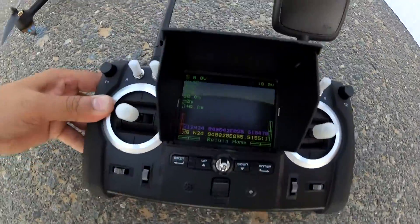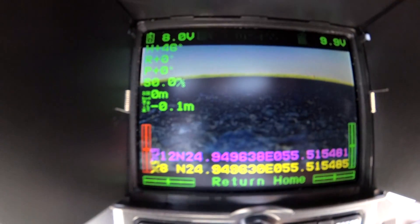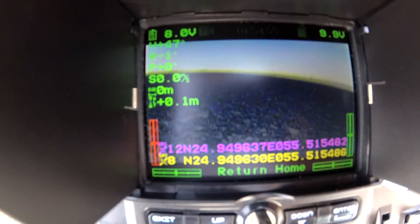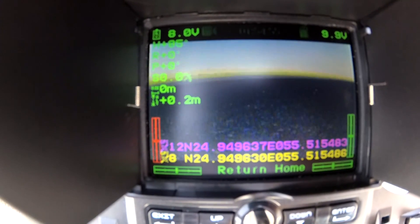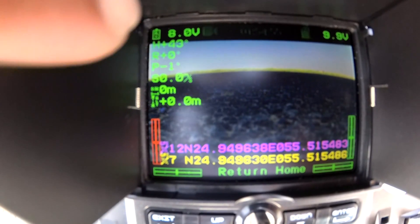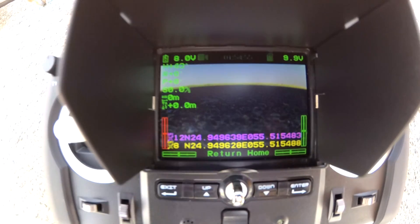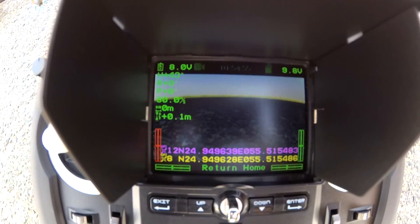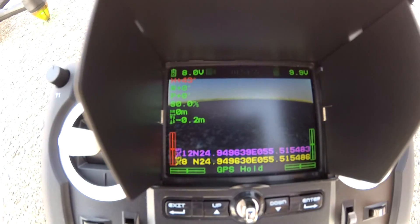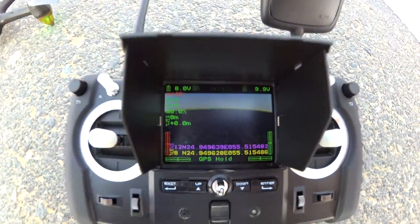Here's how the LCD screen looks. On the top left is the aircraft battery, then we have roll and pitch angles, after that speed and distance from home, altitude, etc. On the left side, down there we have the number of GPS satellites and the coordinates. At the moment we are in Return to Home mode, put down to GPS, and we have 9.9 volts.